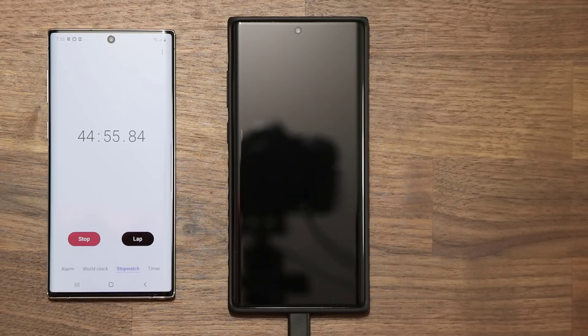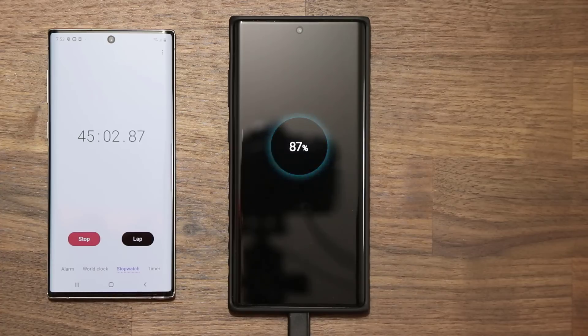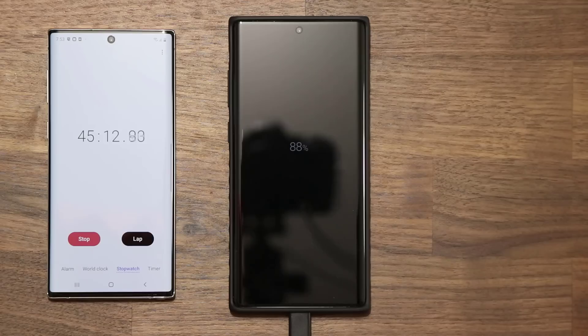Here we are at the 45 minute mark — let's do a checkup. At 45 minutes, we have 87% of the Note 10 Plus charged. Again, fantastic numbers. Let's move on and see what happens at 60 minutes and when the phone actually hits 100%.